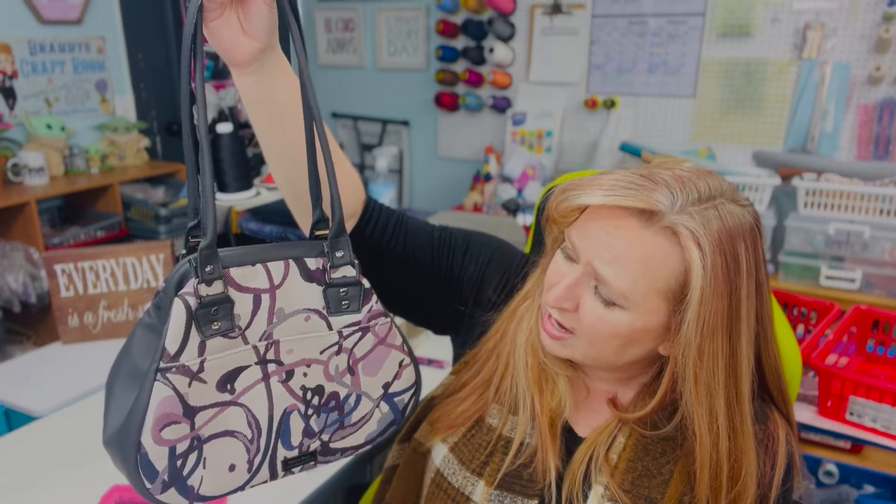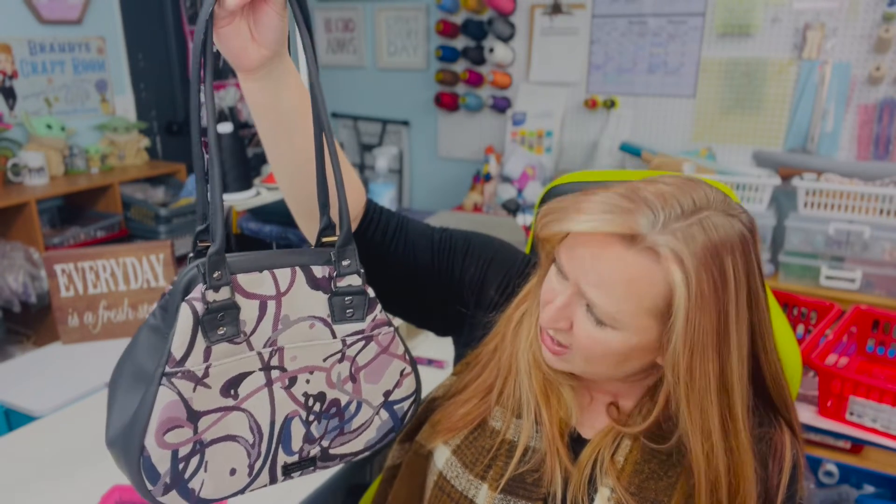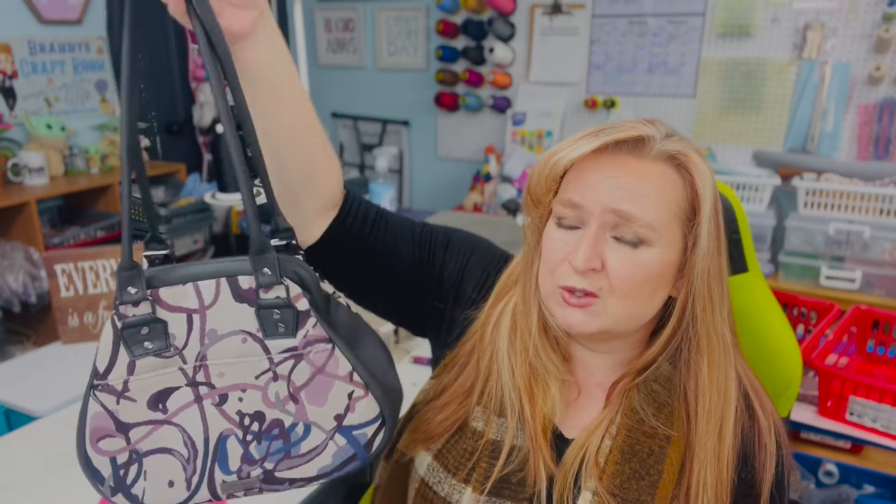All I did differently was I did the straps different — I made strap connectors — and of course I did my lining pockets the same way I do in all of my bags.